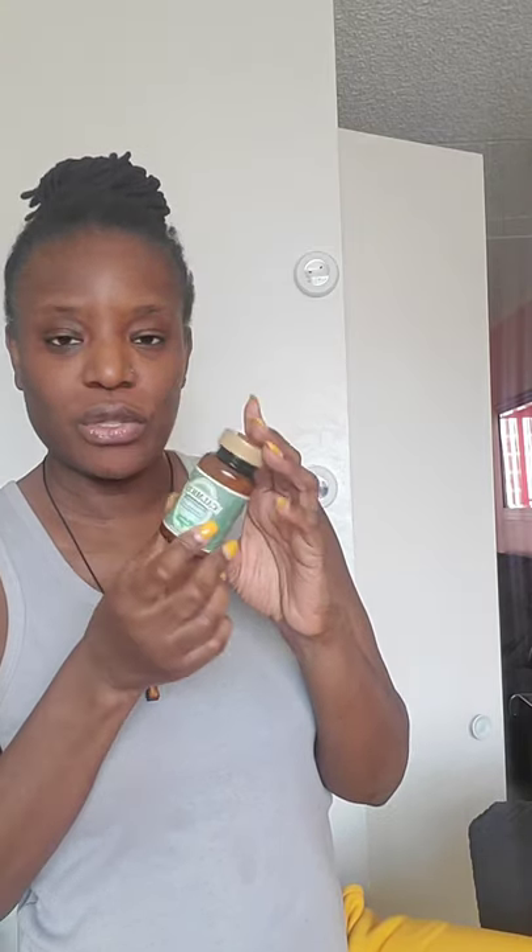I also bought an antacid called Calme-Sid — it has natural calming herbs. You know when you eat and it feels like food is stuck in your chest? That's probably acid buildup or indigestion. You take one to two and it's supposed to help with upset stomach or indigestion issues after eating.